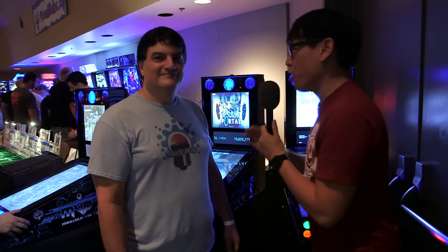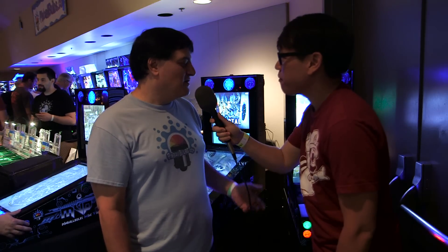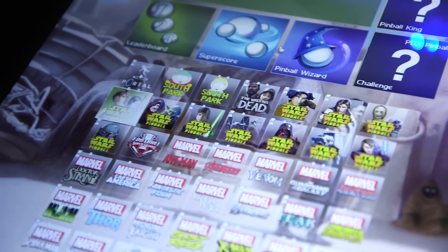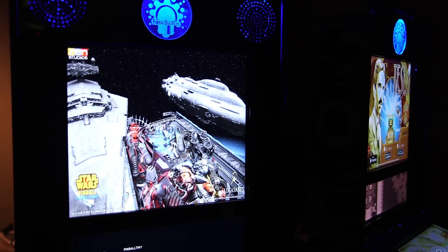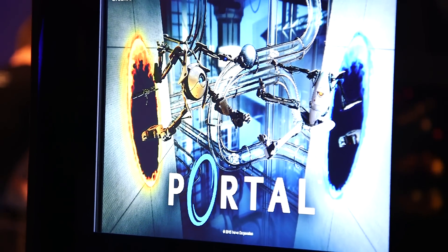I'm here with Mark, one of the owners of Pinball Bulbs. Tell me about this machine and what you can play on it. This machine currently plays several hundred games. Right now what we're looking at here is Pinball FX, and it has 50 games or so. They're all original tables — not duplicates of existing games. Several ramps, multiple flippers, pretty cool software, written by Zen Studios.